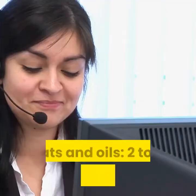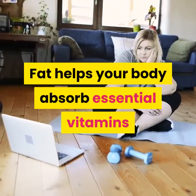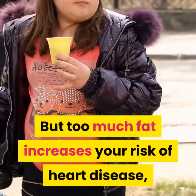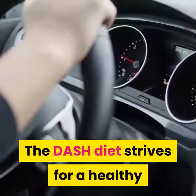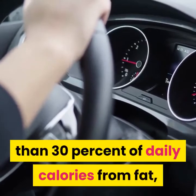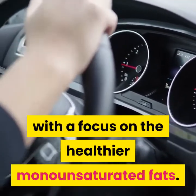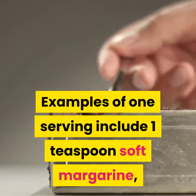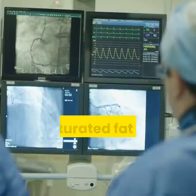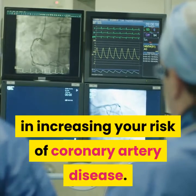Fats and oils: two to three servings a day. Fat helps your body absorb essential vitamins and supports your immune system, but too much fat increases your risk of heart disease, diabetes and obesity. The DASH diet limits total fat to less than 30% of daily calories, with a focus on the healthier monounsaturated fats. Examples of one serving include one teaspoon soft margarine, one tablespoon mayonnaise or two tablespoons salad dressing.